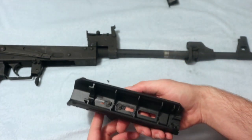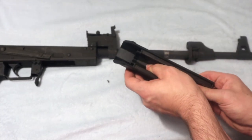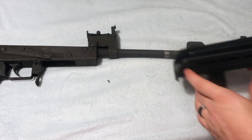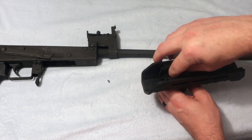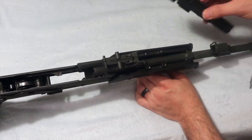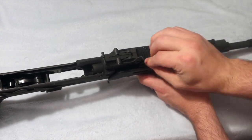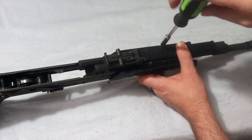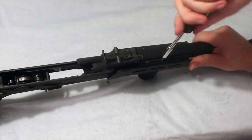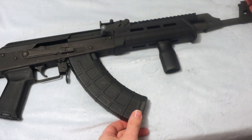Then you'll want to reassemble your rifle. All right.